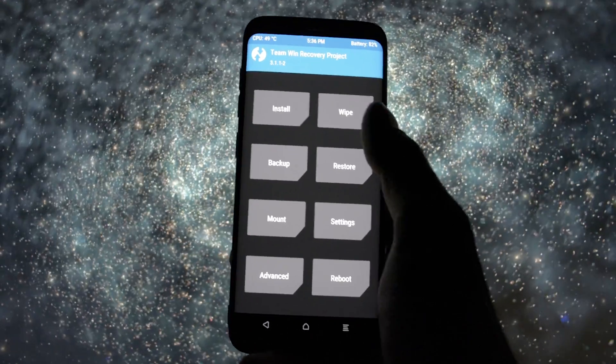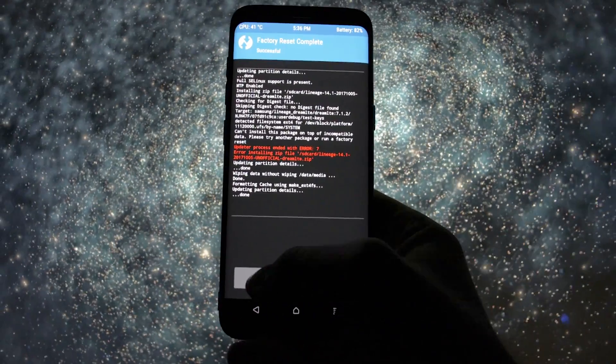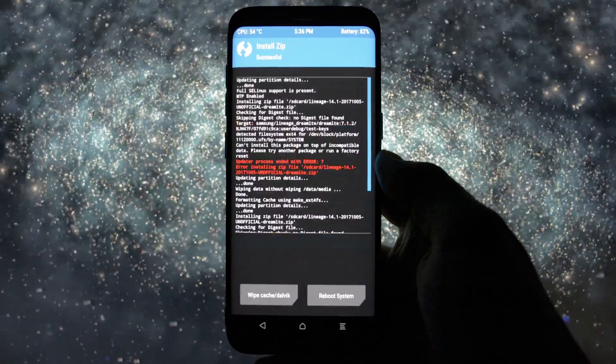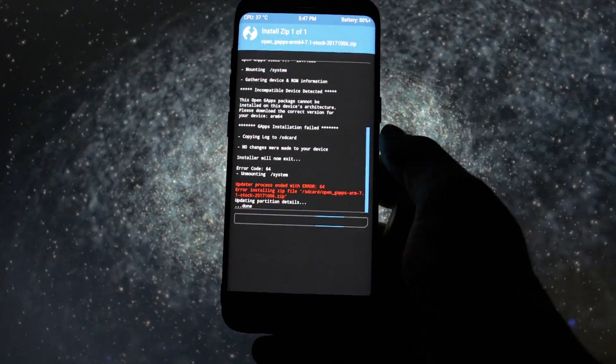We're almost ready to flash the ZIP, but before that, make sure you go into Wipe and swipe to factory reset your device. This is a mandatory step. Then go to Install and select the Lineage OS ZIP. The process will end in less than one minute. Then go and install the Open GApps package.